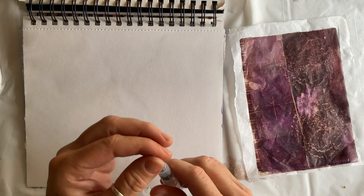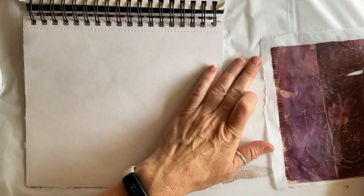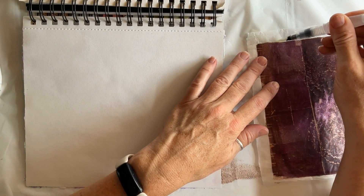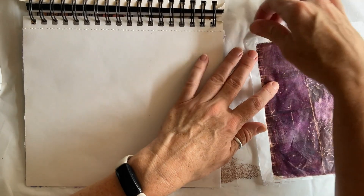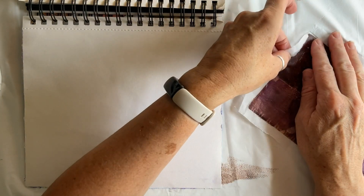I already have a cohesive color palette, and my water brush pen — if you remember from last week's video tip — is great for trimming tissue paper. I line the edge that I want to trim, my paper long and easy peasy.